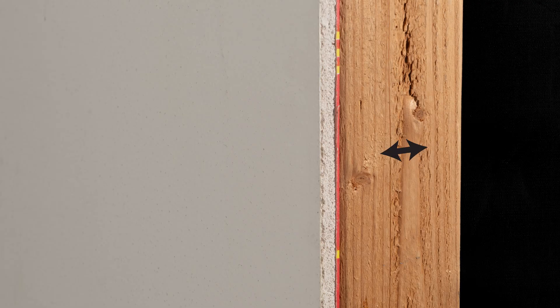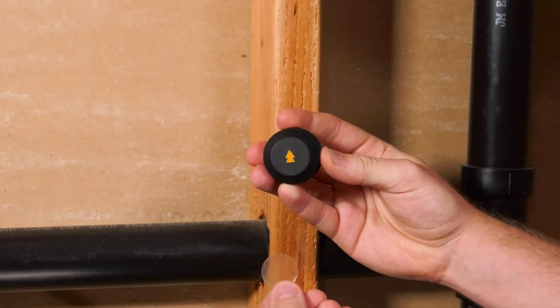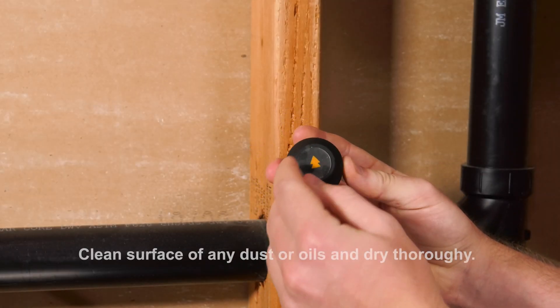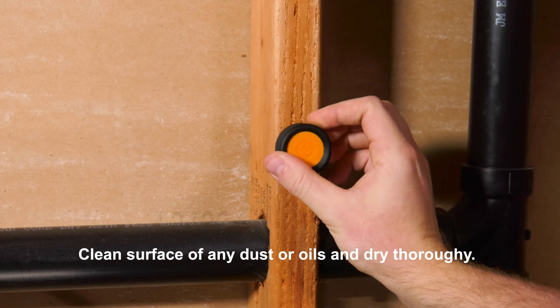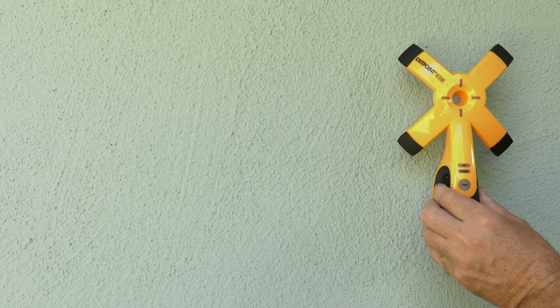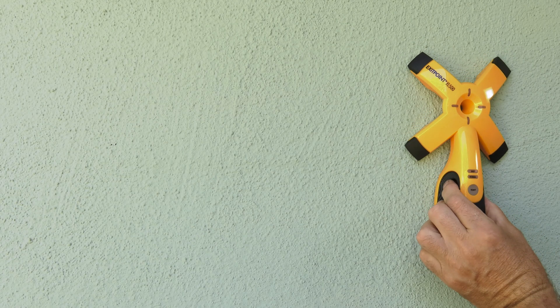To locate an exit point, estimate the thickness of the surface to determine the appropriate mode and correlating magnet. Use a reusable adhesive disc to affix the overmolded side of the appropriate target magnet. Adhere the magnet on the spot you want to drill with the yellow side facing away from the wall. Place the receiver on the other side of the wall in an area near but likely not over the magnet on the other side.